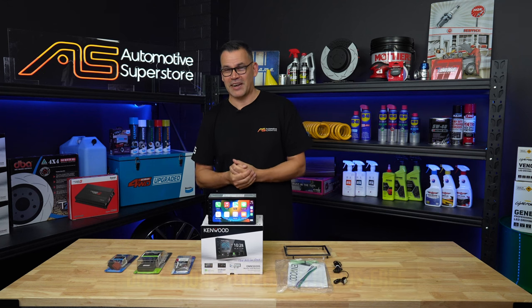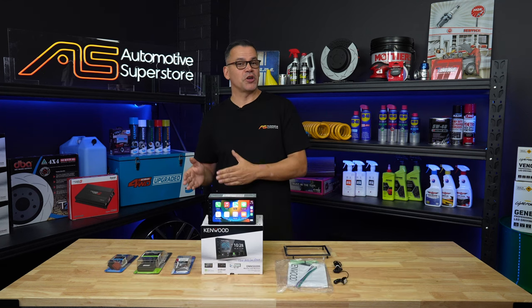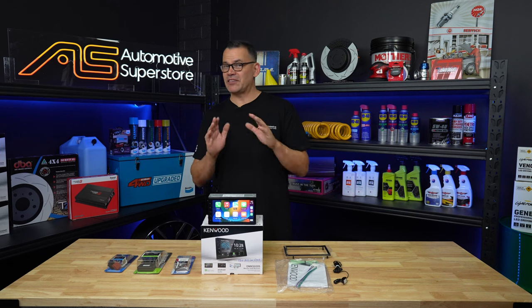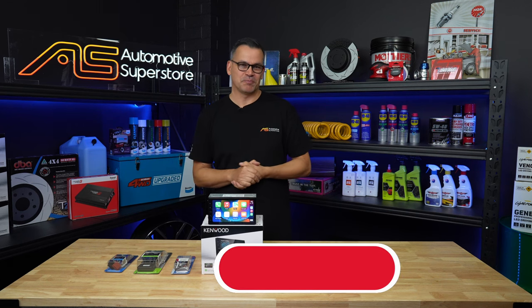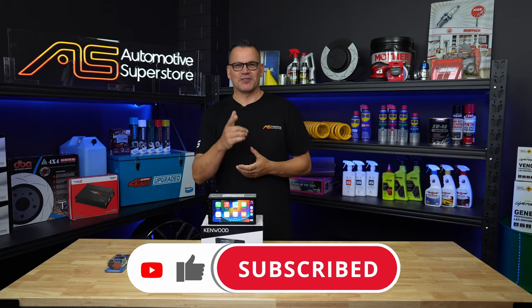So there it is — Kenwood's DMX5020S. It's the only unit under $650 that gives you dual-phone Bluetooth, which is a great feature for tradies. It'll also do 1080p video and it has Android Auto mirroring via USB. So if you need those features and you're at that price point, this is the unit for you. Check the links down below, comment, like and subscribe as always, and I'll see you on the next one.